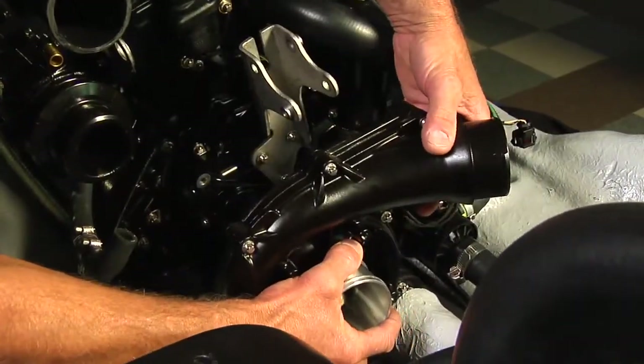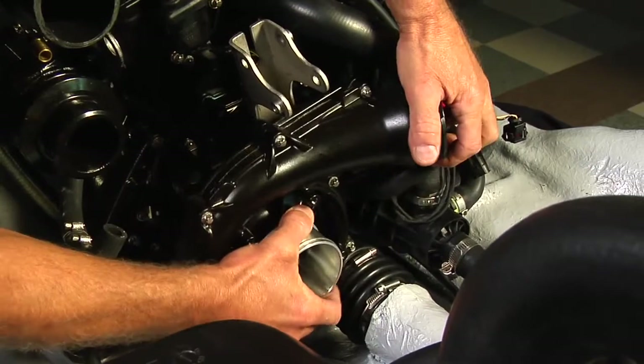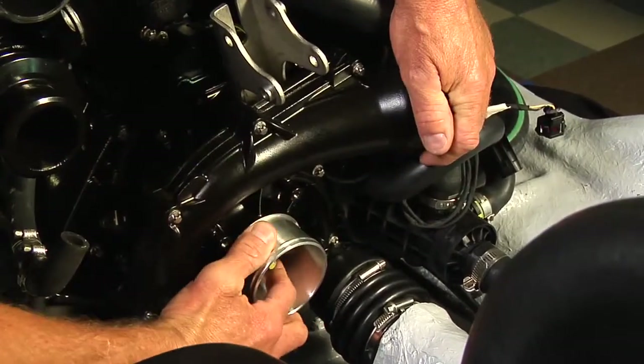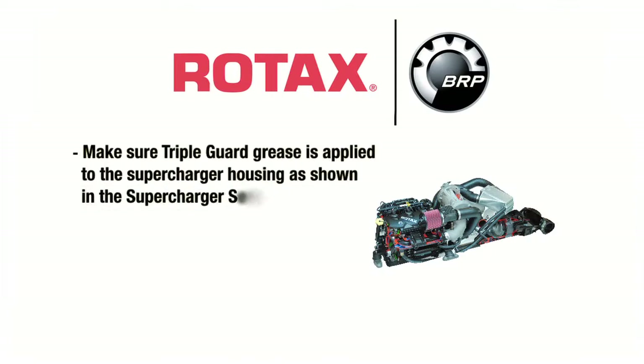Installation is the reverse of the removal. Refer to the service manual for fastener torque specifications. Pay attention to the following: make sure triple guard grease is applied to the supercharger housing as shown in the supercharger service video.